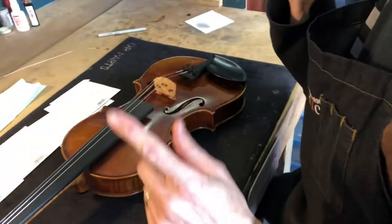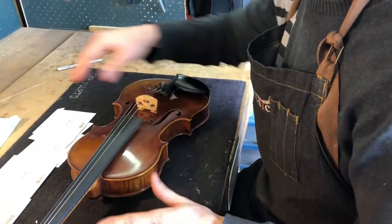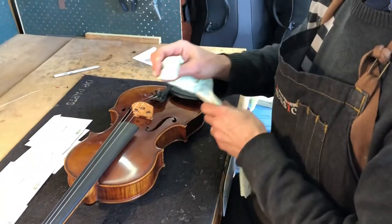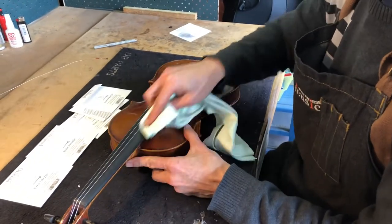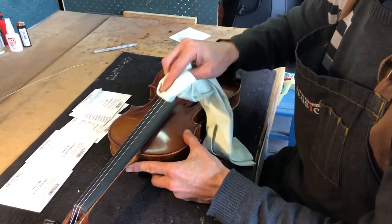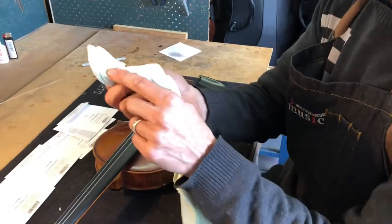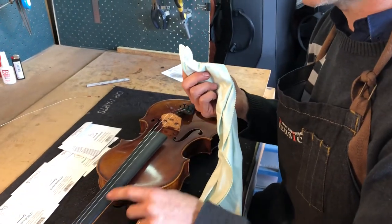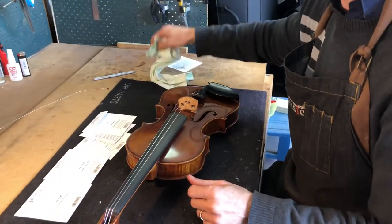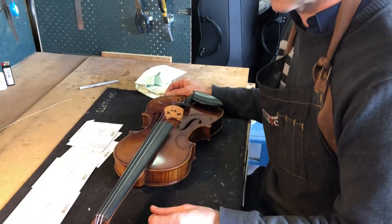Okay, so I've taken that out. There are a few things you can do while the string is off your violin. Firstly, you can wipe down your fingerboard, because you don't often see it exposed like this. You'll find you get a fair bit of grime off — it goes quite dark there from your fingers over the years — and clearing that can really help to improve the tone.